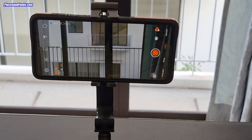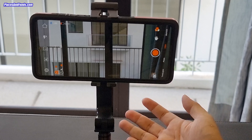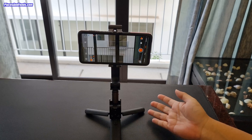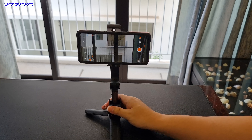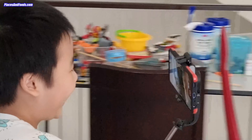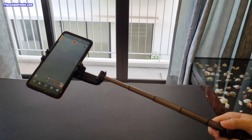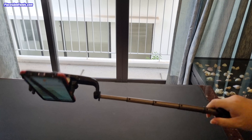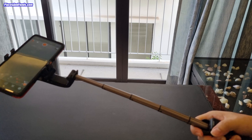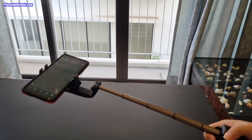What I like about the Hohem iSteadyQ single axis gimbal is that it's very flexible. You can use it as a tripod, and you can also use it as a selfie stick. You can still use the app without Bluetooth. The good thing is you can lock it, it's quite lightweight, very solid, and you can use it travelling and doing your vlog for the whole day.